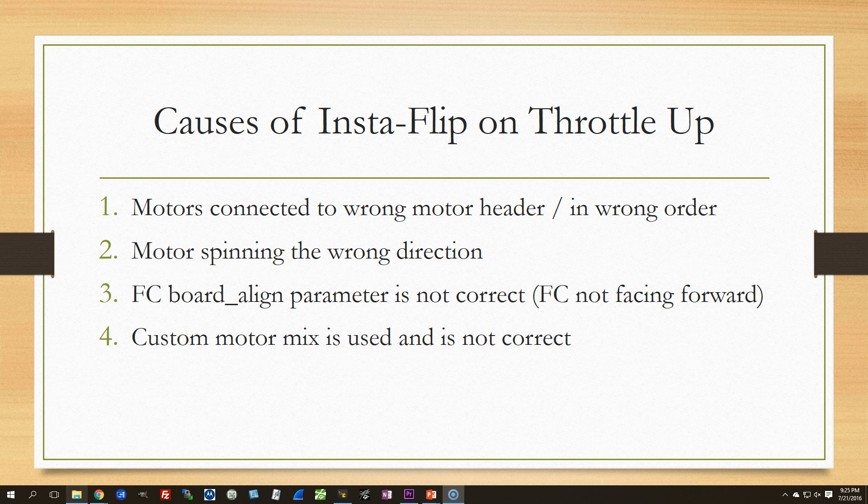Insta-flip on throttle up happens when the motors are not doing what the PID controller expects them to be doing. The PID controller knows internally that in order to make the copter move a certain way, it needs to make some motors spin faster and some spin slower. When one of those motors is doing the opposite of what the PID controller expects, it tries to correct — but that makes the problem worse. This feedback loop happens in fractions of a second: one motor goes to full, and the copter flips over.